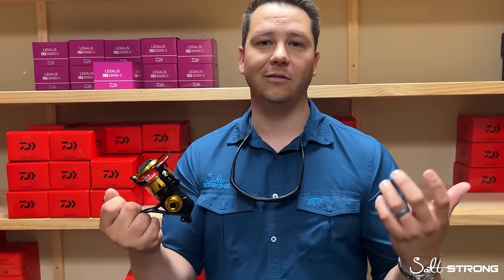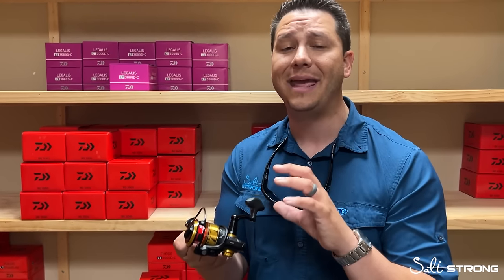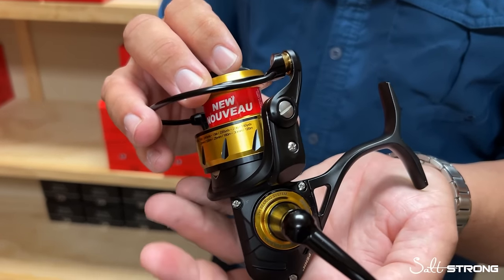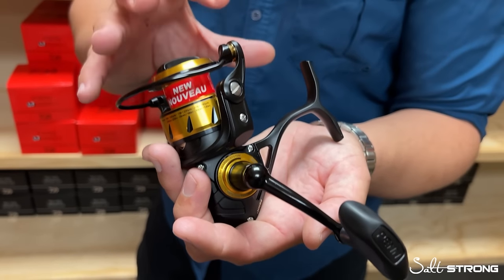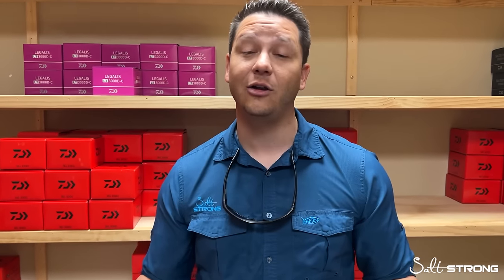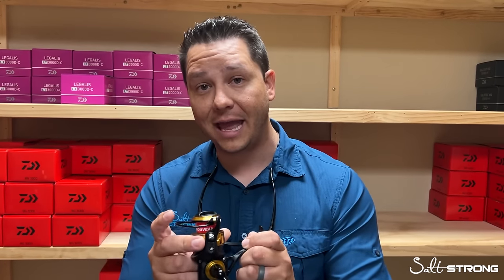It's a great, well-sealed reel that can take splashes and will last a long time. It's also easy to get inside and maintain. If you're the type of angler who wants to service your own reels — change out bearings, oil things — this is a serviceable product, which is important to some fishermen. But I'd argue the majority of the inshore community wants a reel that keeps on ticking without needing a lot of maintenance.